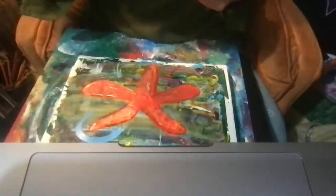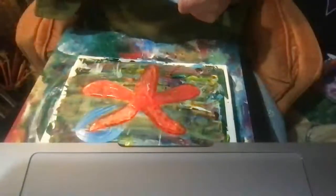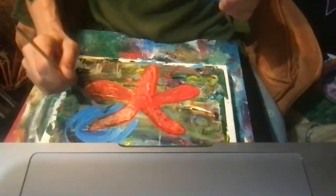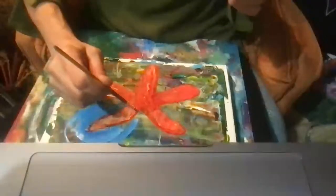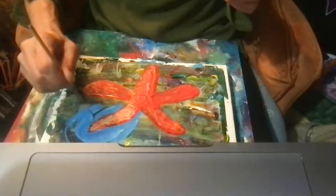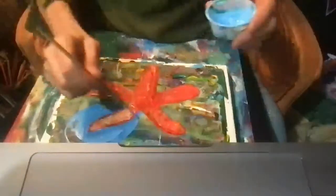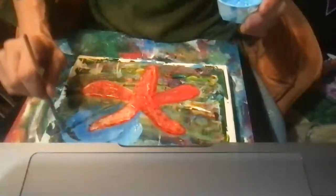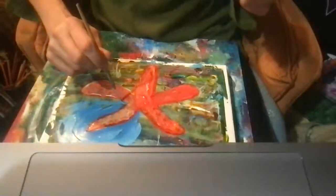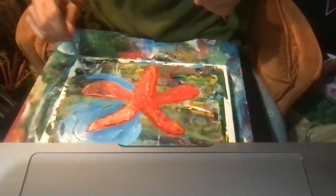Okay, so now I'm just painting the water around it. I'm being careful not to get into the wet paint right there — trying very hard. Self-sustainability is another one of sea star's superpowers. Yes, I like that word — superpower.